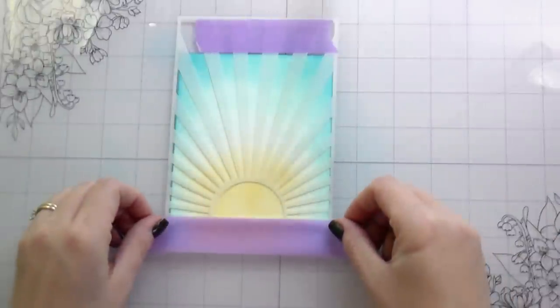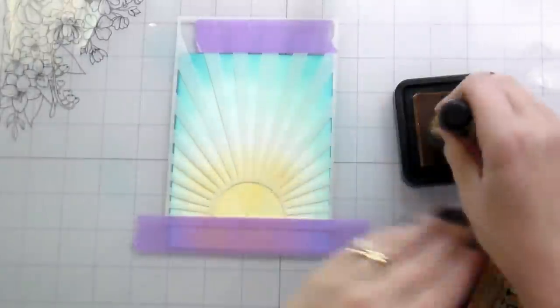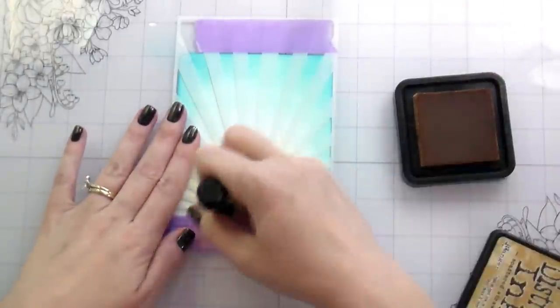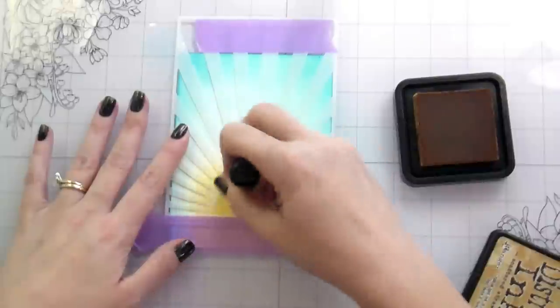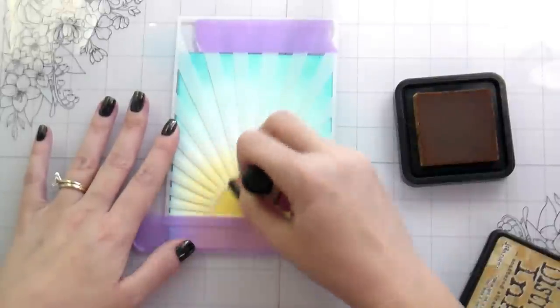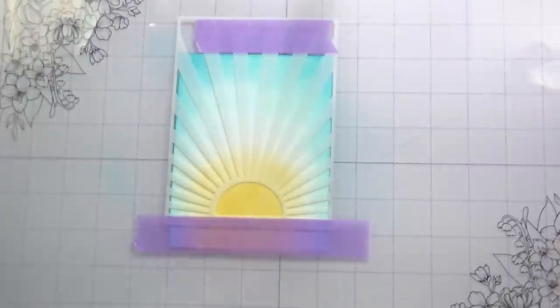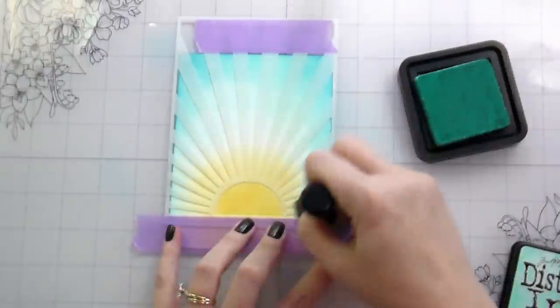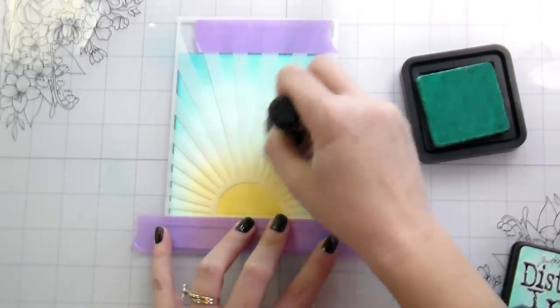You'll notice when I was doing my ink blending there's a little bit of a white border — a gap between the yellow of the sun and the blue of the sky — and that is intentional so that I don't create green. The Salvaged Patina, which is more of a blue-green, is a great buffer color for that.